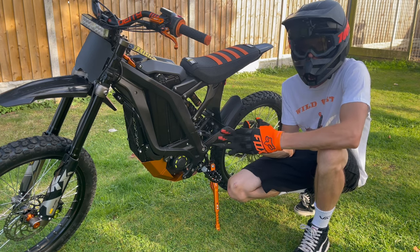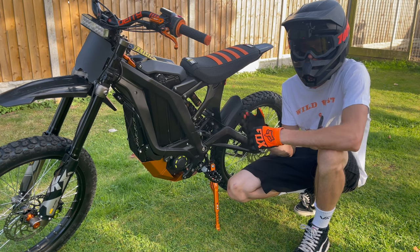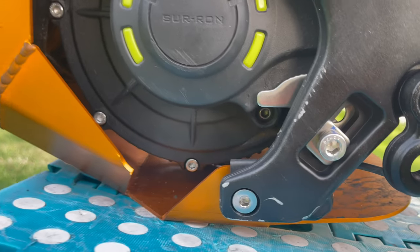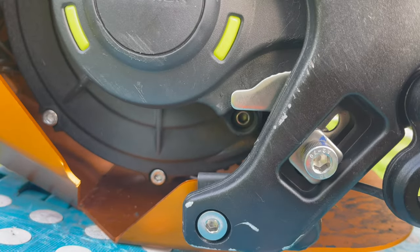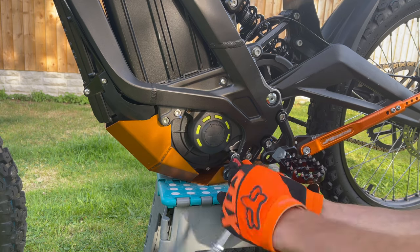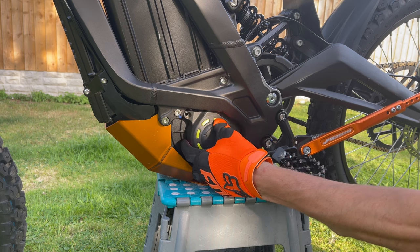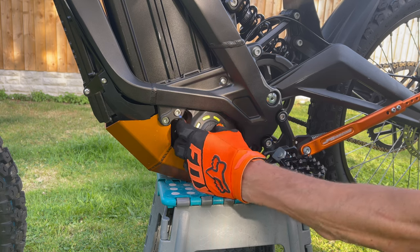I haven't found a full-time solution to this problem, but I have found a temporary solution that seems to work. First things first, we're going to want to start by taking off the belt cover. This is held in by two 4mm allen key bolts. Once they're removed, you can then remove the belt cover — it might be a bit tricky to maneuver out, but it will come out.